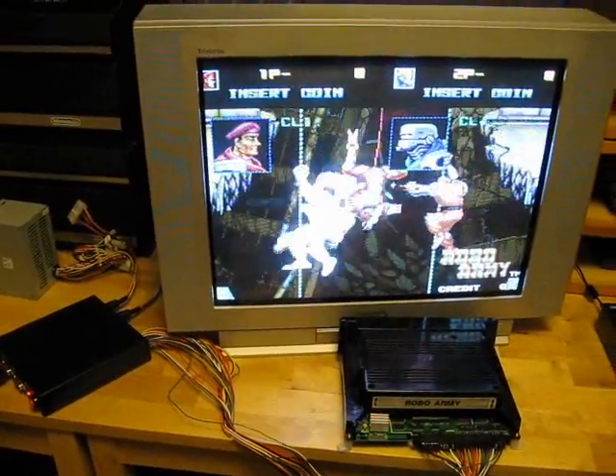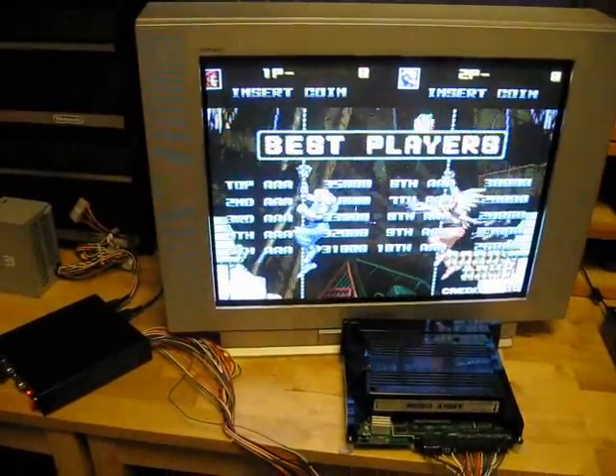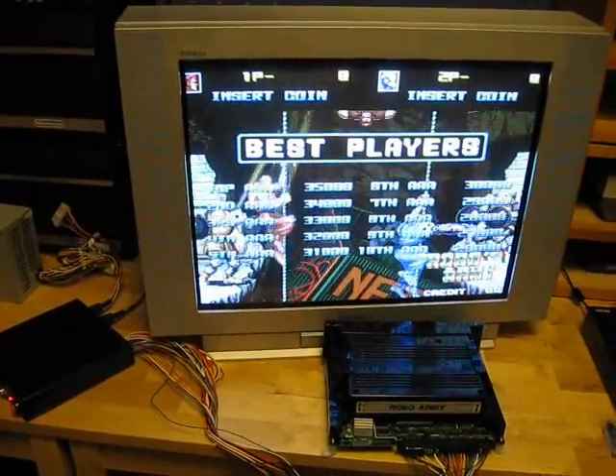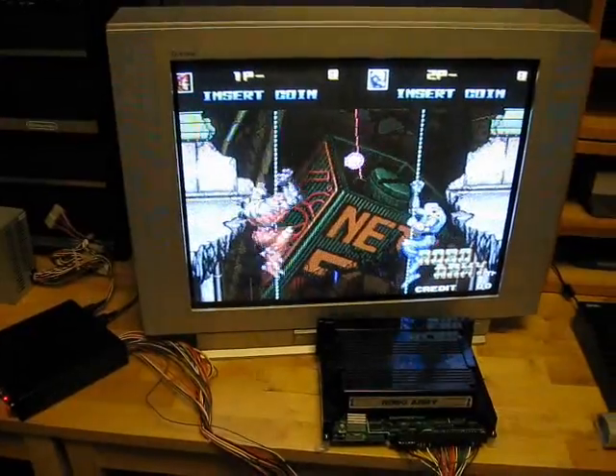Alright, so here we have the MVS board up and running again. I've been trying out the new battery and it seems to be working just fine. Hopefully my board will be safe from now on. That's all I have to show you this time, so bye for now and I'll see you soon.